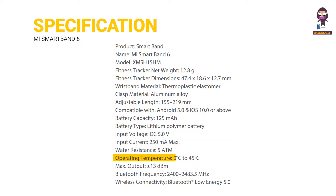Operating temperature: 0°C to 45°C max. Output: 13dBm. Bluetooth frequency: 2400–2483.5MHz. Wireless connectivity: Bluetooth Low Energy 5.0.